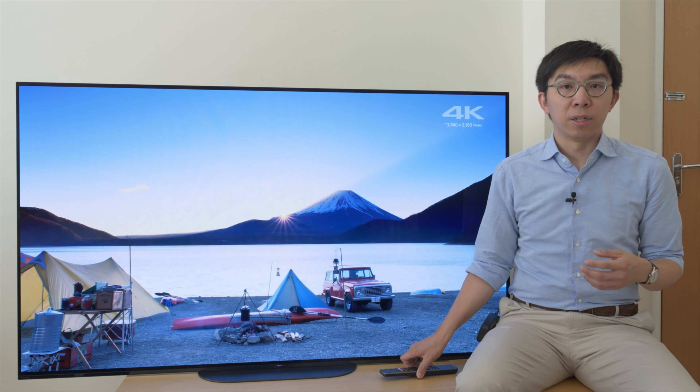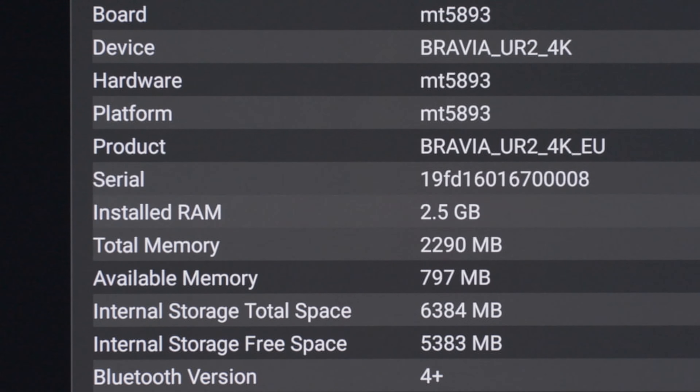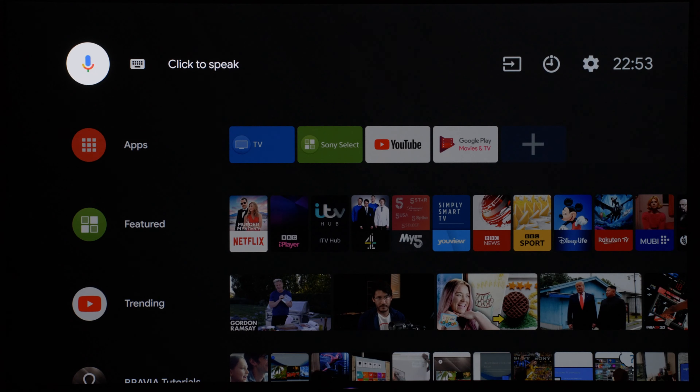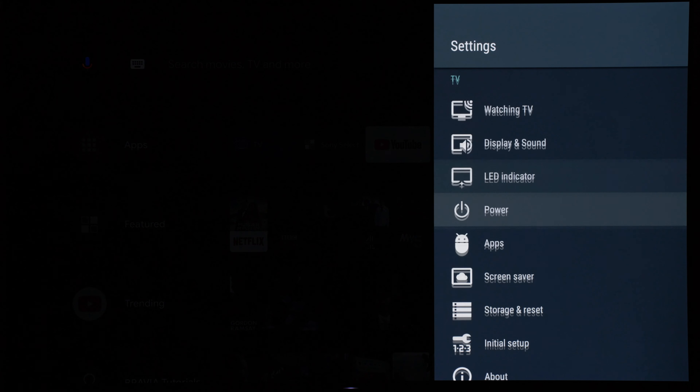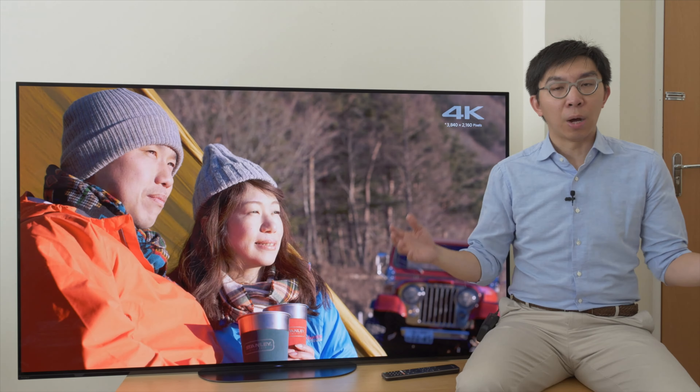Sony has decreased the amount of installed memory from 4GB on the AF9 to 2.5GB on the AG9, but the Android TV platform still feels very fast and responsive to navigate the apps, user menu, and picture settings. Before I start to talk about picture quality, let's take a moment to appreciate our sponsor for this video, UK electrical retailer Crampton & More.